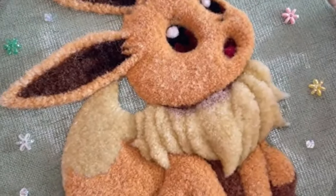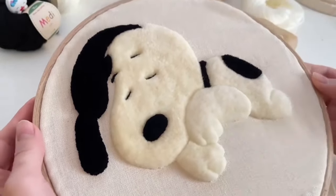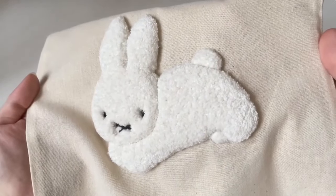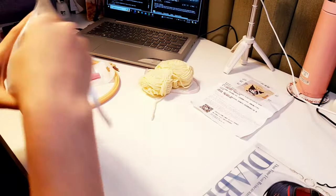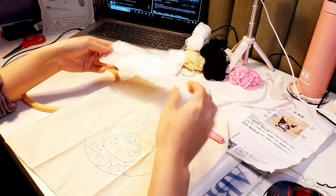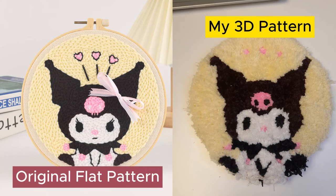Punching needle is a super aesthetic and satisfying craft where you can create cute and fluffy 3D designs. It's relaxing and fun to try out new things, and it can save time and money. I bought a material pack that has everything you need to do a punching needle project and it teaches you how to make them.